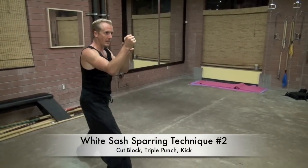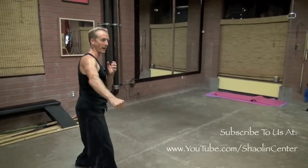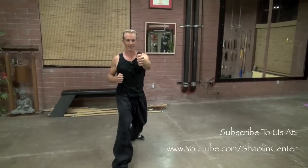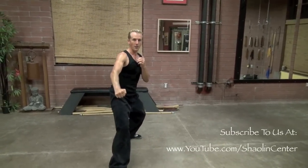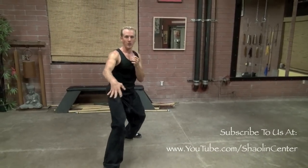Number two: from sparring stance, I take this hand and block it down and out, cutting somebody. When I cut the person, I do a one-two-three combination with my hands, then hands stay up and I do a front kick into somebody's face. From sparring stance: cut low, three-punch combination, one-two-three, then kick into the face. We never do it slowly — it's always intense, fast, explosive, and real.